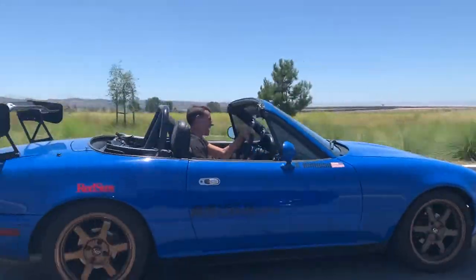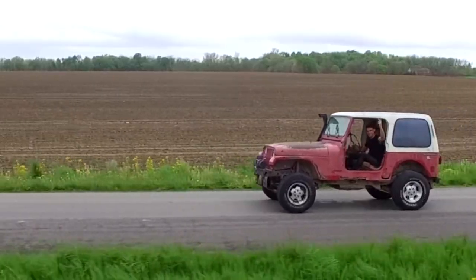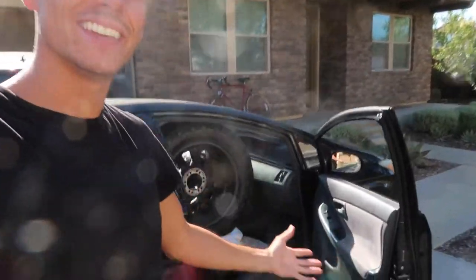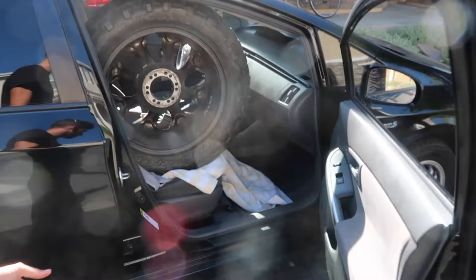In this video I'll show you how to ship a set of wheels and tires for your vehicle. Step number one is getting a set of wheels and tires that you need to ship. I got these for a friend back home. I live out in California right now.